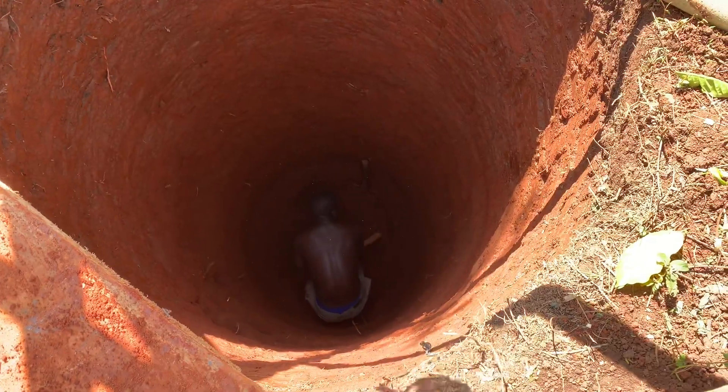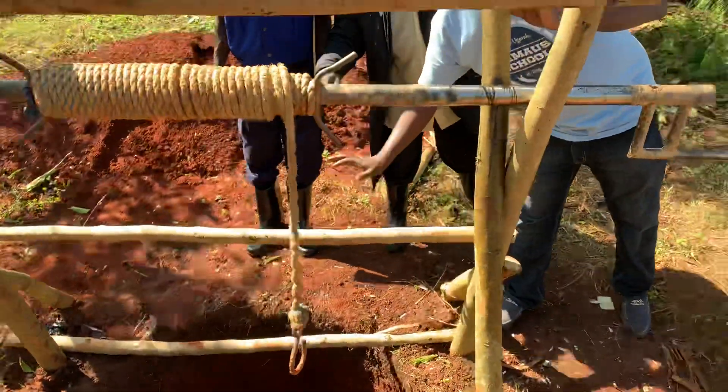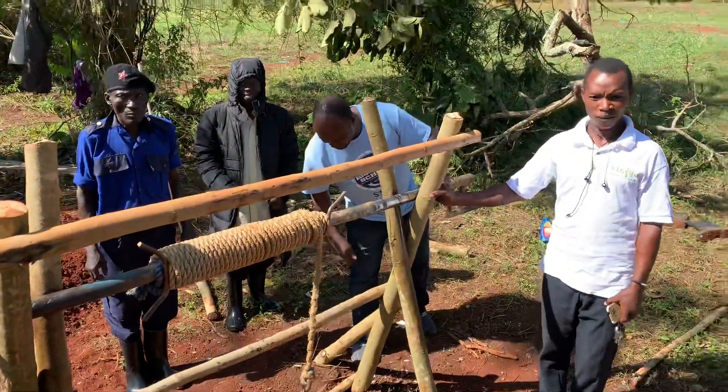How are you, sir? I'm fine. Come say hello. So he's digging? Yeah. That's unbelievable. You are the boss.